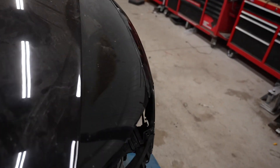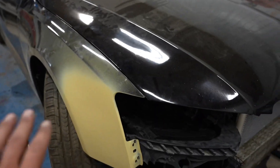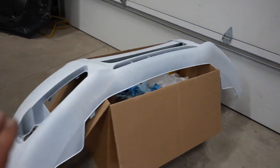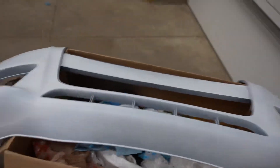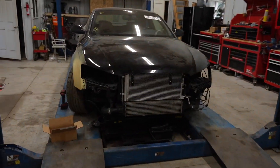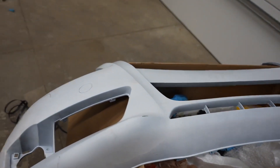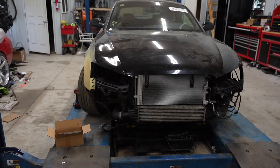We got all the body gaps looking absolutely perfect and this fender is looking really good. It is going to need some wet sanding. I want to install this front bumper because it is aftermarket and sometimes these aftermarket bumpers don't like to fit just right. If it doesn't fit right I might have to do some work on it, so let's install the bumper.